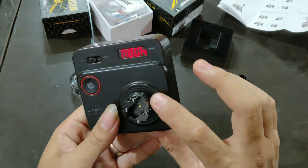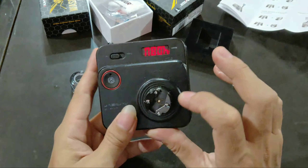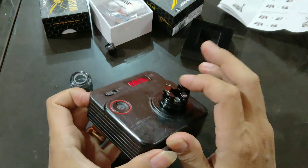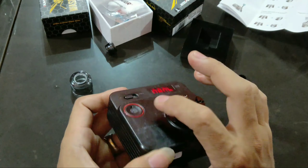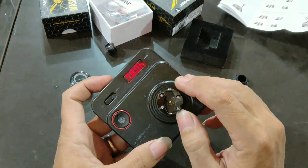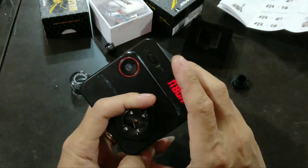Ini dia decknya. Di sini ada empat posisi, empat tempat baut untuk menempatkan kaki-kaki coil RDA-nya. Di sini juga terdapat empat lubang airflow.